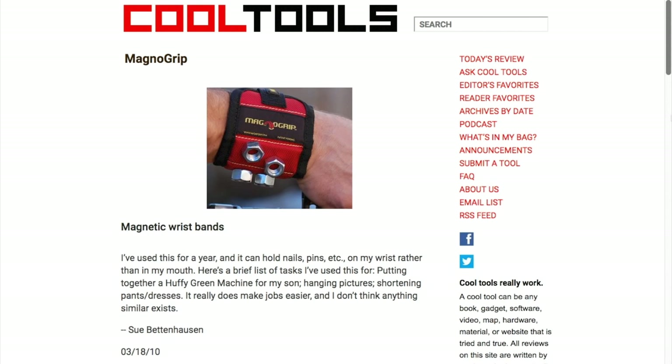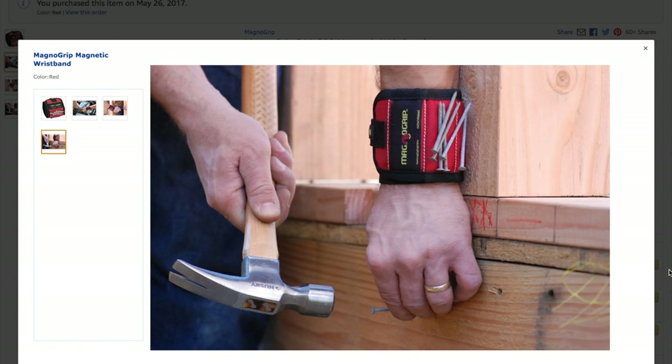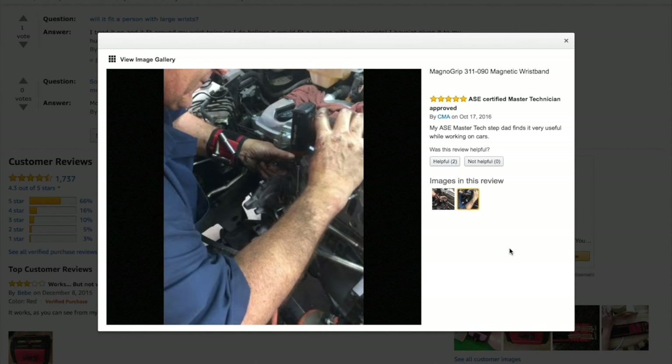The original Cool Tools review of this comes from Sue Bettenhausen, who recommended it for nails and pins, putting together her son's bike, hanging pictures, or shortening pants. I also see several Amazon reviews from people using these while doing car repairs to prevent bolts from falling into the engine.